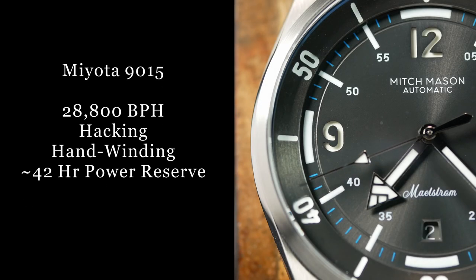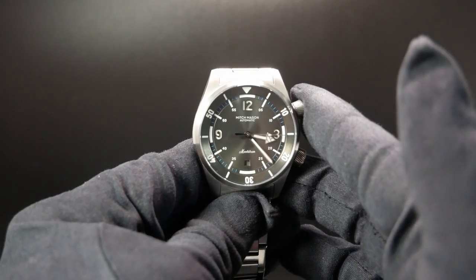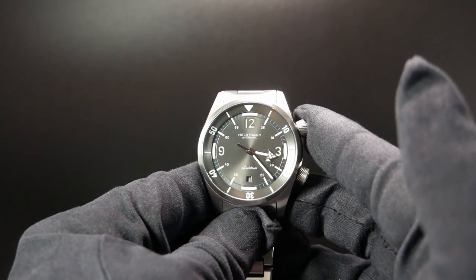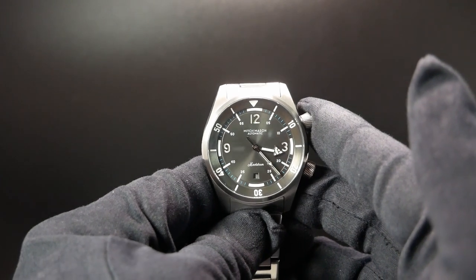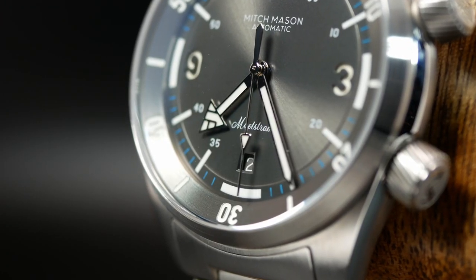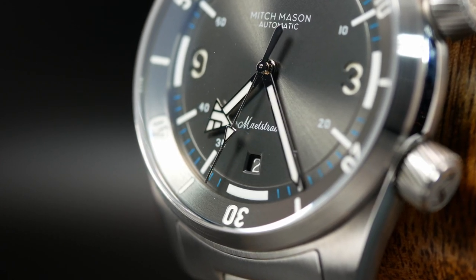As for the movement, Mitch Mason decided to use a Miyota 9015, which I think is really the perfect choice for the Maelstrom. At this point you're probably sick of me saying the word balance, but once again it does strike a nice balance — it's a step above a regular Seiko NH35, but still priced less than Swiss alternatives. So you're still getting a high beat movement, but at a better price. It's also a little bit thinner, which is something they took advantage of here, helping to keep the total thickness down.